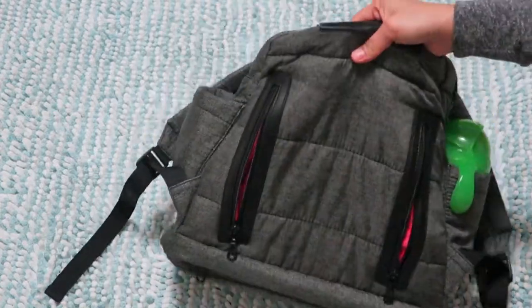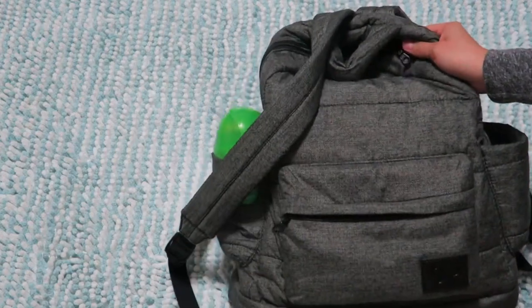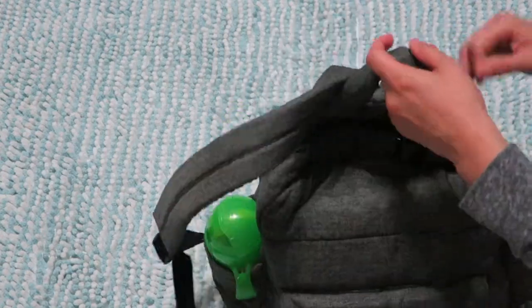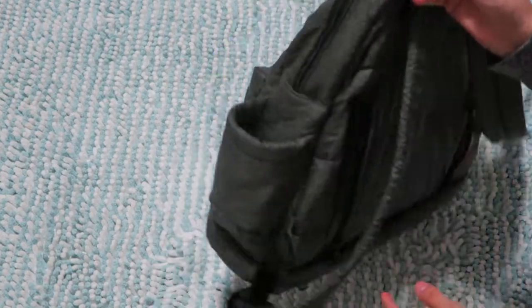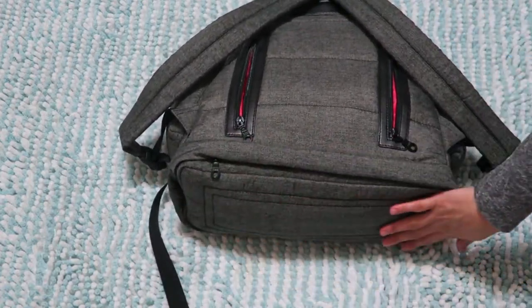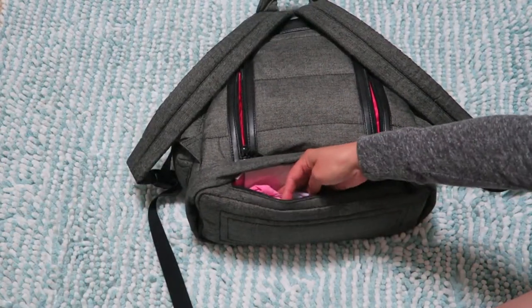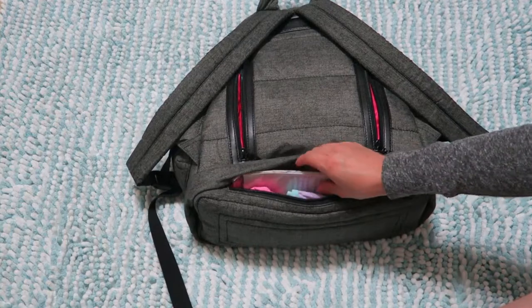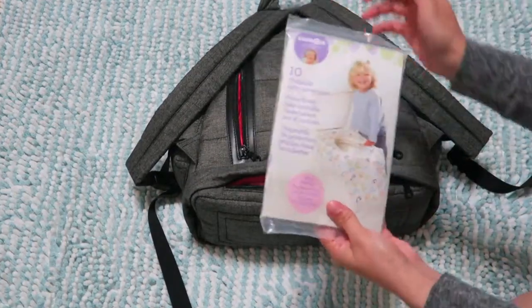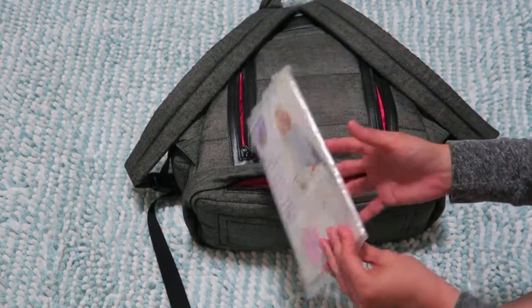That's been working really well for me over the past few weeks. Now for the last hidden compartment — you would never guess, but there's a hidden compartment here at the bottom where I carry extra clothes for my kids and flushable potty protectors for my daughter.